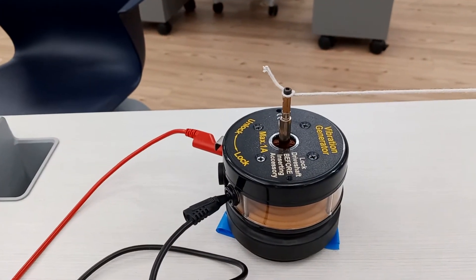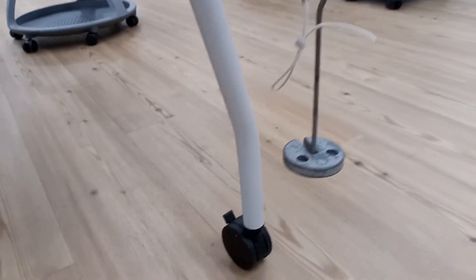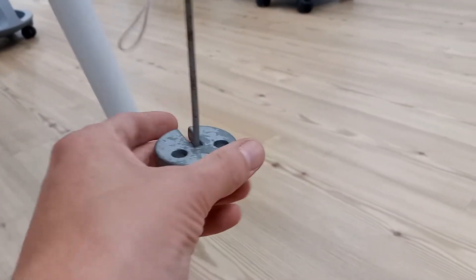We'll use a function generator to create a varying voltage, which drives a vibration generator, which is attached to a string that goes over a pulley that's attached to a suspended weight, which provides the applied tension on the string.